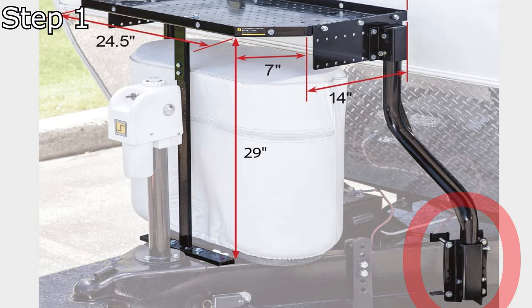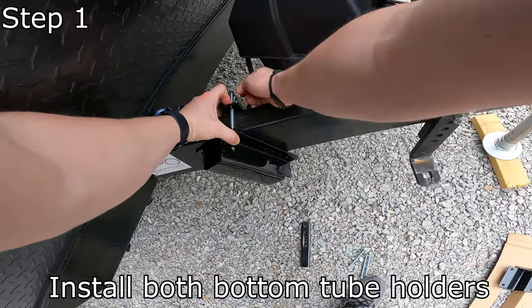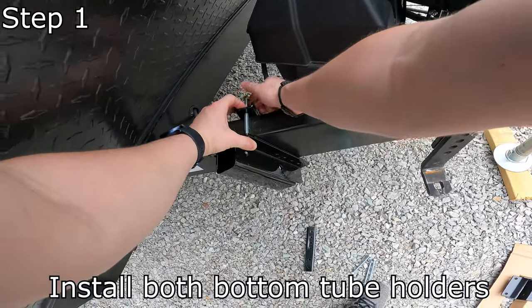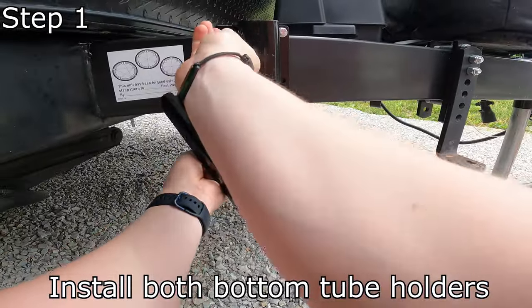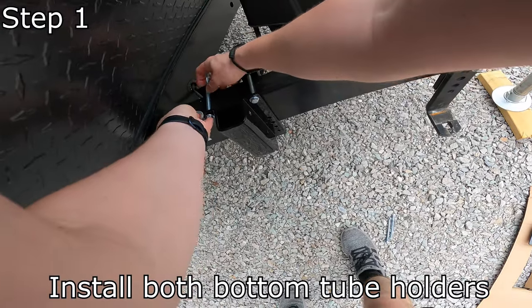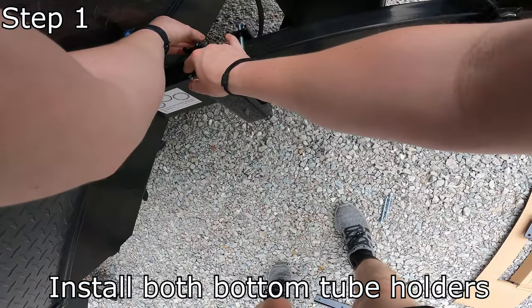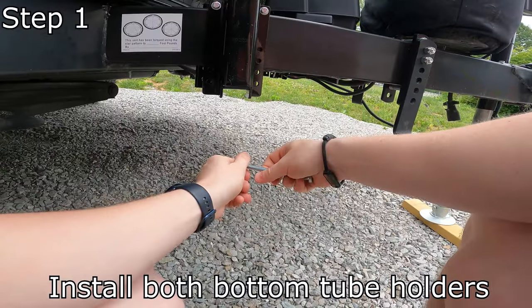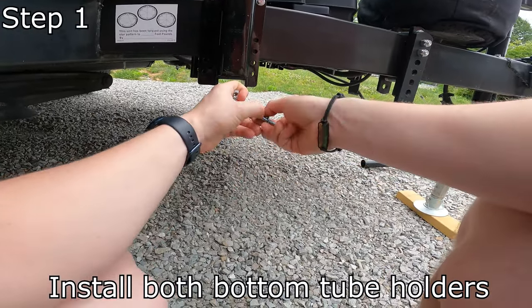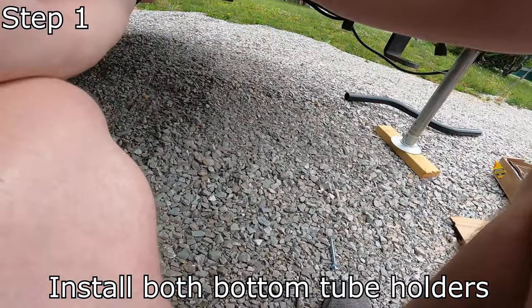Alright, just like that — there's one. Go ahead and make sure you have your second washer off and here is two lined up, which looks like it's the exact same — we're just using the second mounting hole. Make sure that you don't leave both washers on.